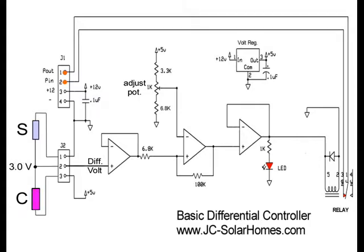The differential input drops to 3.0 volts, but the pump is still on. Finally, the differential input voltage reaches 2.8 volts and the pump shuts off. At this point, the collector is only about 5 degrees hotter than the storage tank. This differential may always be adjusted as needed.